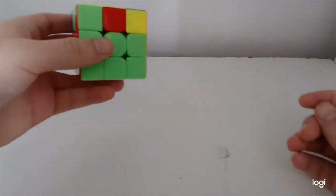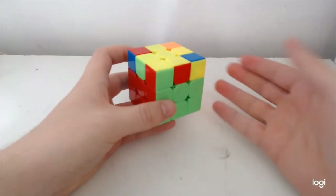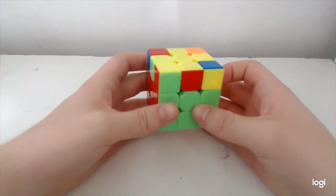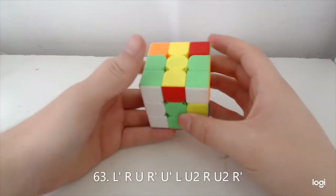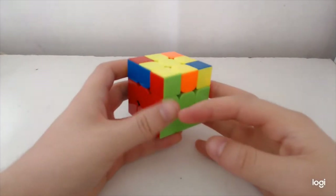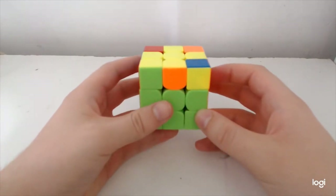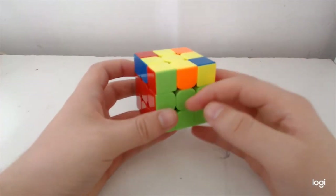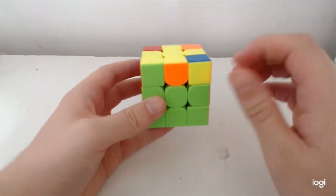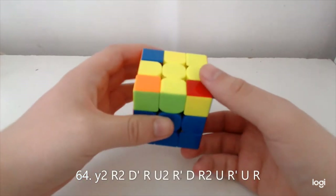The next one was the first alg I learned for this set, again because it's similar to 2x2, and it goes like this. And the anti-Z-perm: for this one I feel like I'm breaking something but there's no block here — so nothing to actually break. You do the alg from a Y2 and the alg goes like so.